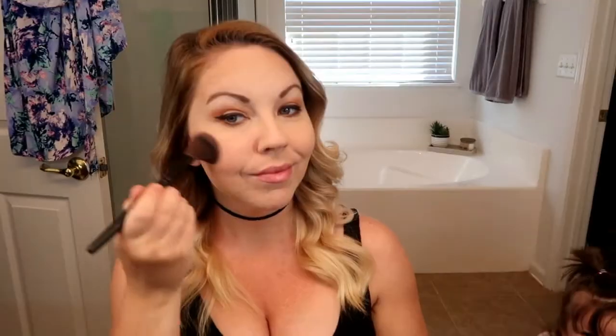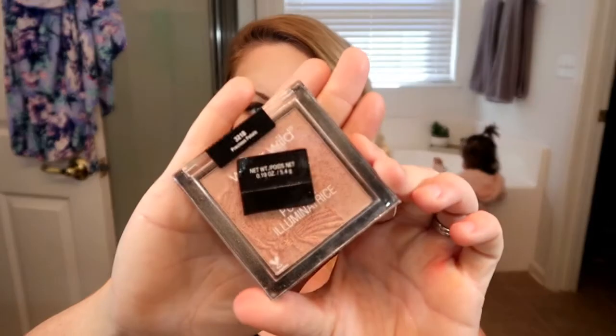The blush I'm showing next I got in an Ipsy bag years ago and it's so pigmented I never use it, but when I thought of this look I realized it was perfect — really pinkish-reddish. I'm building it up on the cheeks going light-handed and adding more as needed, and I also added that color on the tip of my nose. Then I went in with a highlighter on my cheekbones, the tip of my nose, and the bridge of my nose.